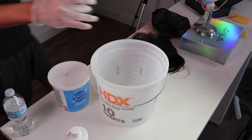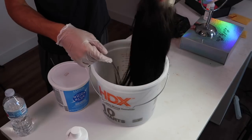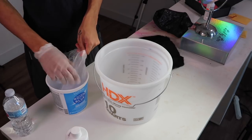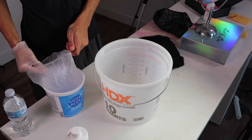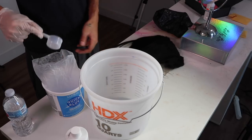I only have one glove, so I'm just gonna hold it with one hand to protect myself. I feel like this is gonna be really messy, but let's see. First scoop — I'm gonna do three scoops because I want to actually coat the hair.